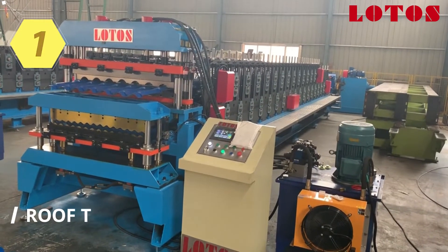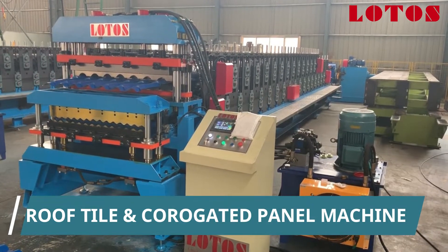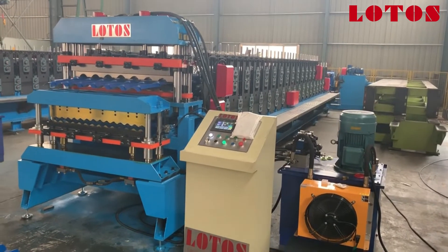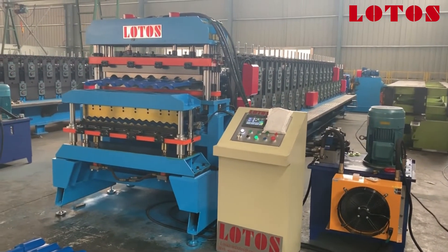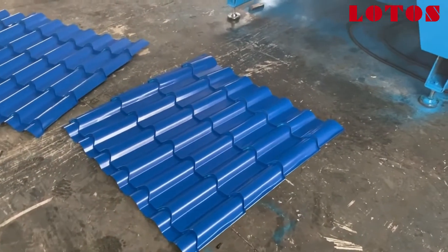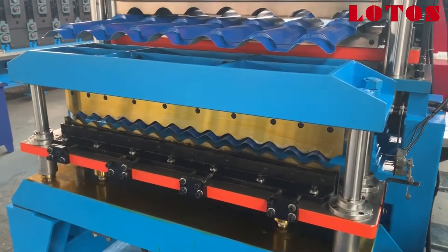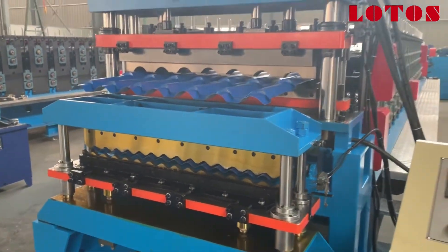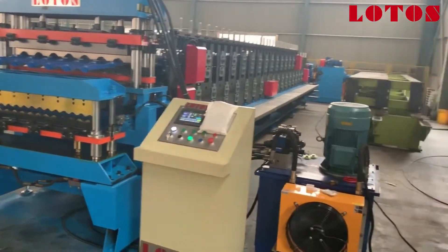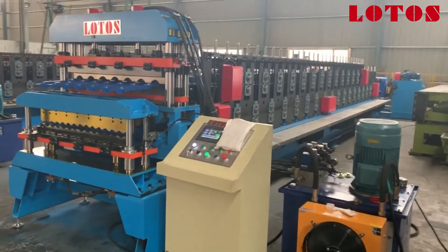I'm going to show you one great machine that is a double layer roof tile and corrugated machine. Let's take one overall view of the line. It's double layer — the up layer is roof tile, and the down layer is corrugated, which is popular in the global market. All over the world, corrugated is widely used for wall and roofing sheets. Almost every place needs this simple but fabulous design.